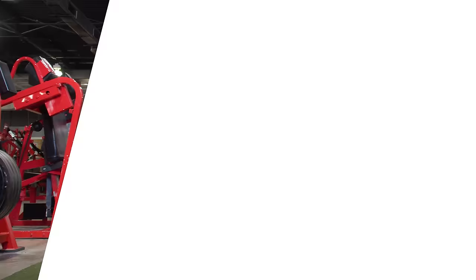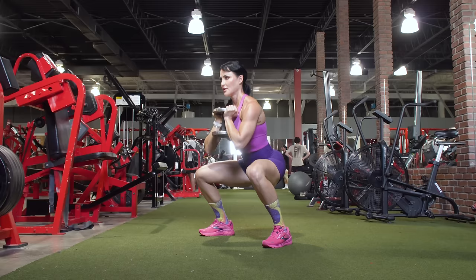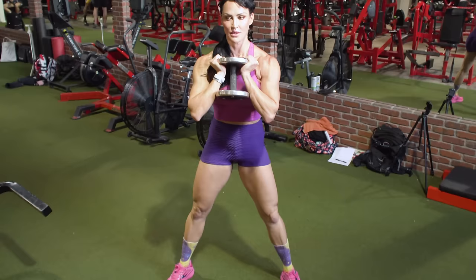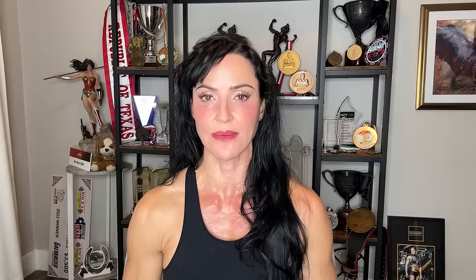The next technique is pause reps. Get into your regular goblet squat position, descend to the mid-rep point, and count to one, two, or three. I'd suggest just a nice, slow count of one, then go back up to the starting position. Pause reps are excellent for improving mind-muscle connection, since you're sitting in the hole for a bit, and they also increase time under tension. You'll find that using the same weight with pause reps means you can't get the same number of reps as usual, because we often rush through things — slowing down with pause reps is an excellent way to increase difficulty.